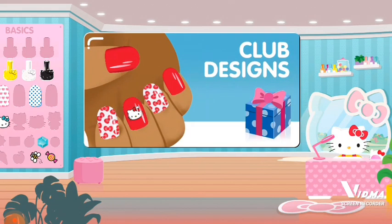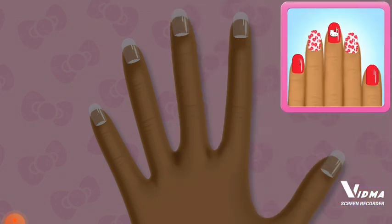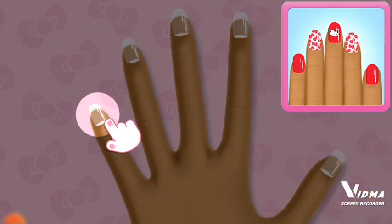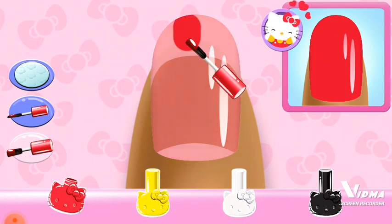A club design is ready! Match the specially designed mannequin. Tap the first nail to get started. Choose the right color from the tray and apply it to the nail.